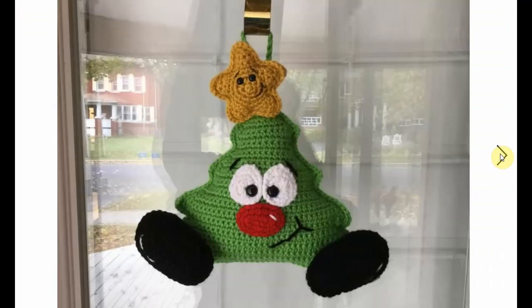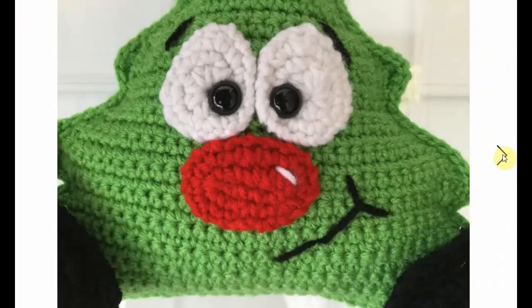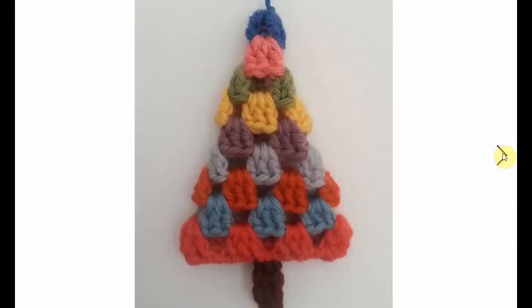We're starting with this fun door hanger — sort of a flat design, kawaii style. You can hang it on your door but you can also just use it as a pillow, and it's absolutely adorable. It has such a fun little face and the little star on top is so cute as well. Completely different kind of Christmas tree.